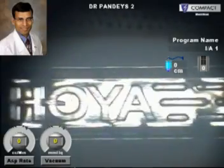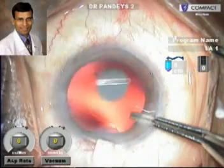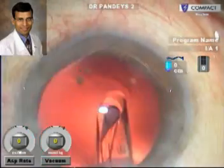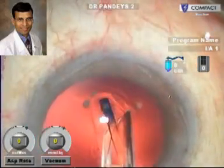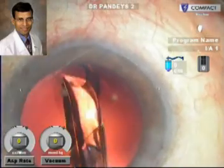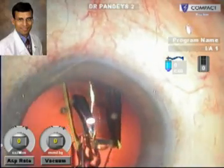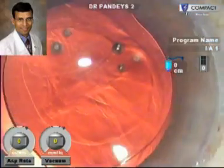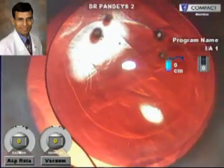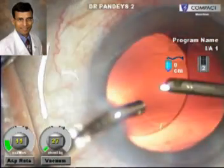Once the viscoelastic has been put through the infusion port, we remove the injector from its protective covering and advance the IOL within the injector, taking care to see that the haptic is properly tucked. This preloaded folded IOL is then implanted into the capsular bag. The delivery of the IOL is very smooth, slow, and predictable. As seen here, the IOL has been very well folded and goes straight into the capsular bag without any problems, and is very well placed and centered within the capsular bag.